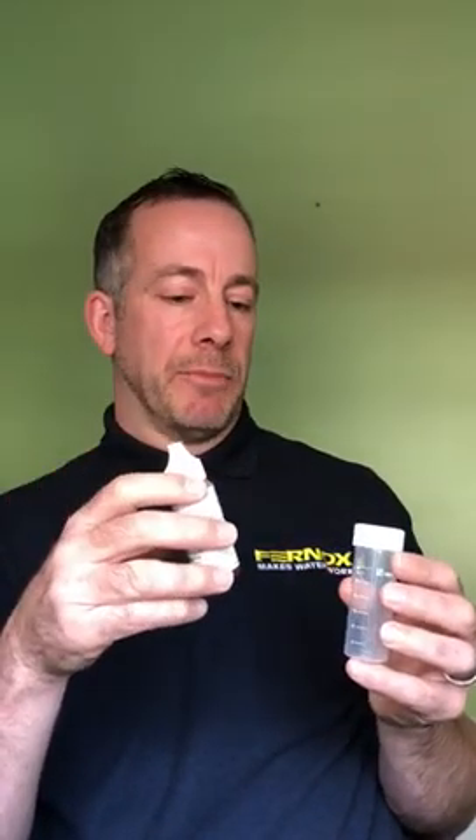What we look for is a difference of 13 drops for the colour change — 13 drops difference between the mains water and the system water. Anything less than 13 drops difference and the inhibitor levels are low and need topping up with Fernox F1. F1 can't really be overdosed in the system, so it's better to have too much in it than too little, as too little can cause corrosion problems going forward.